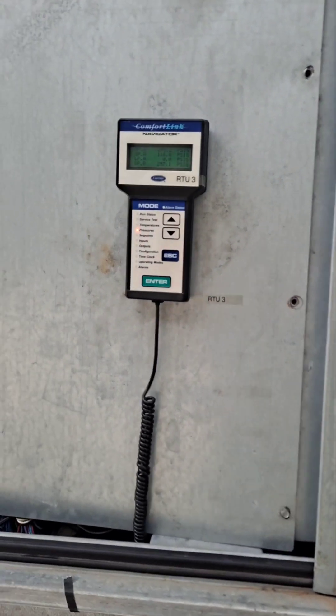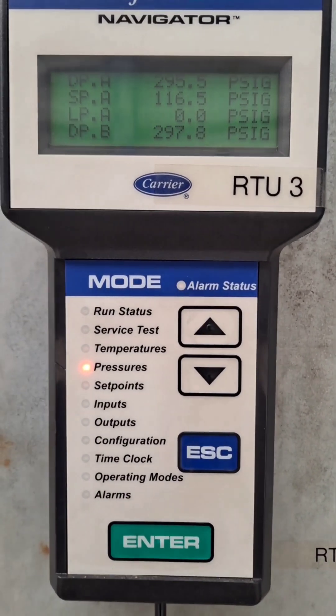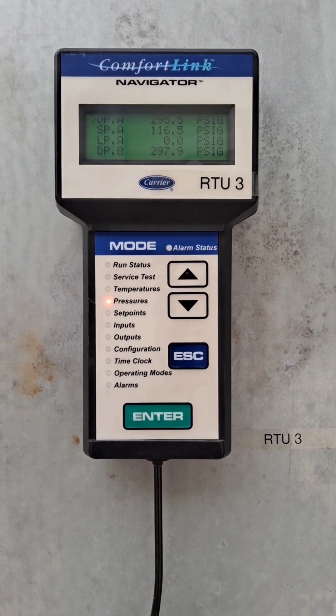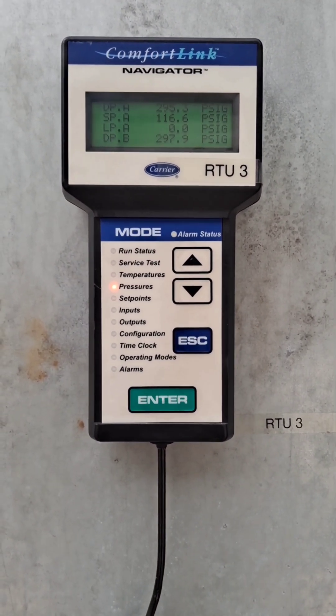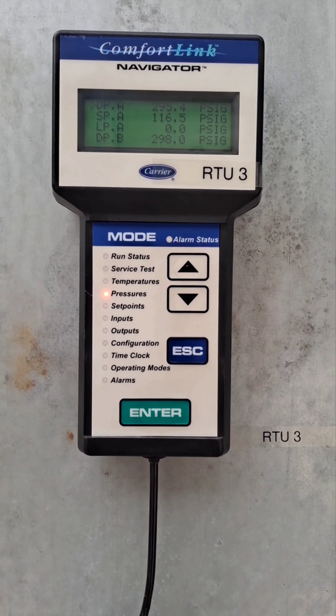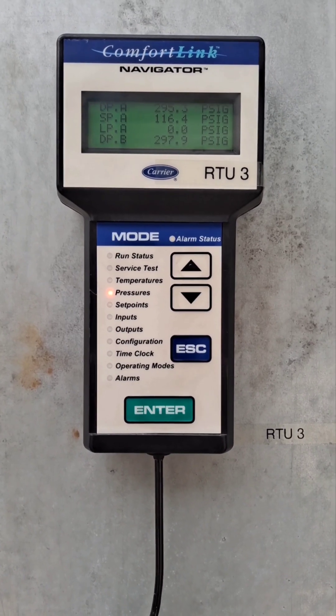Granted it's not very warm out today, but as you can see my pressures are really good. Earlier today when I tested it I was getting up to 660 psi before it tripped, so it seems like we got this one licked.